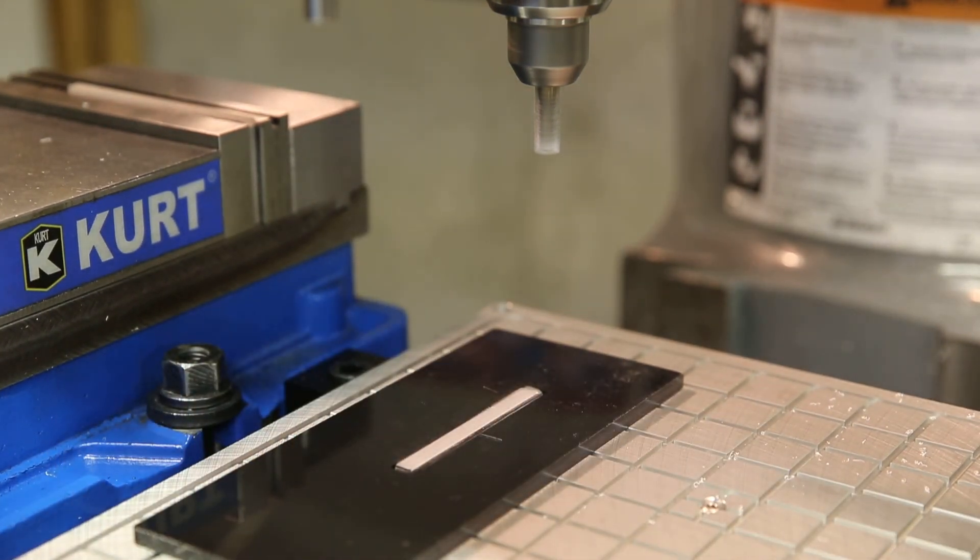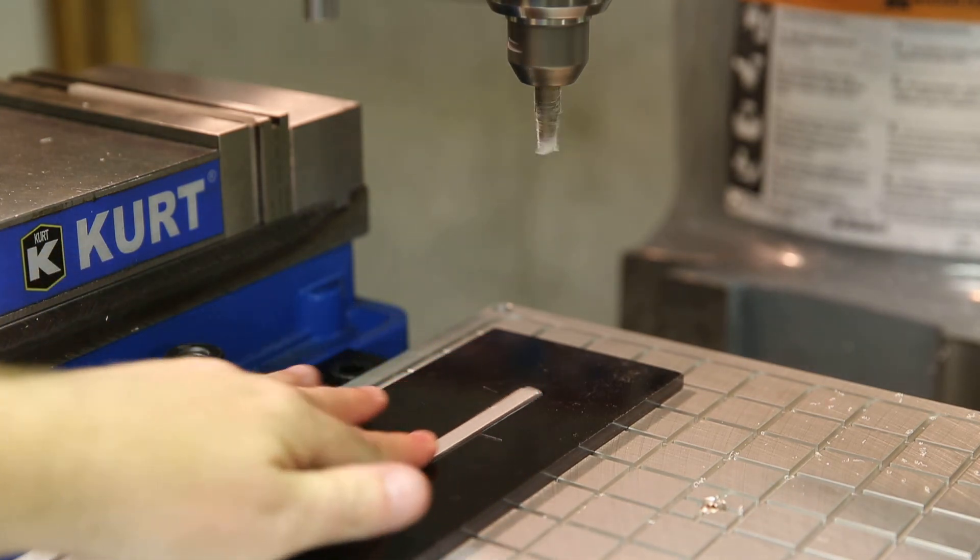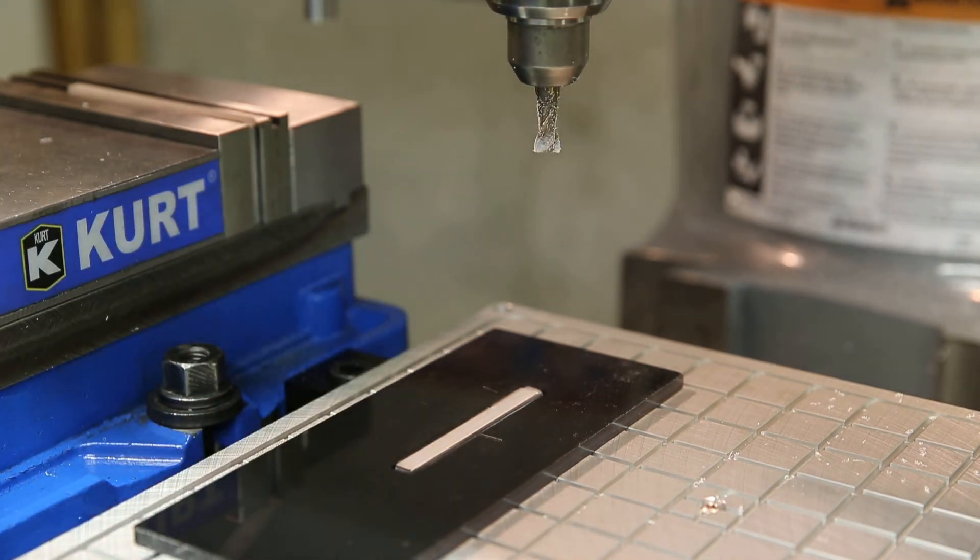Here's our finished part. I'm going to turn the machine off — let's take a look. It's nice and smooth, and that's it. We are ready for the next part.